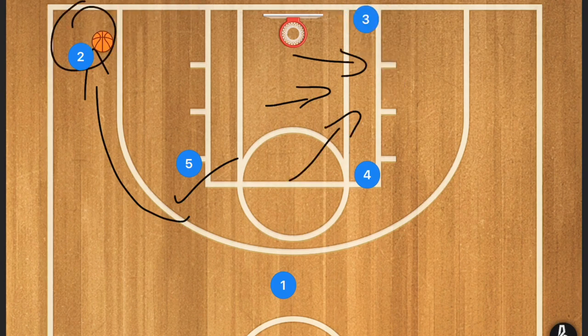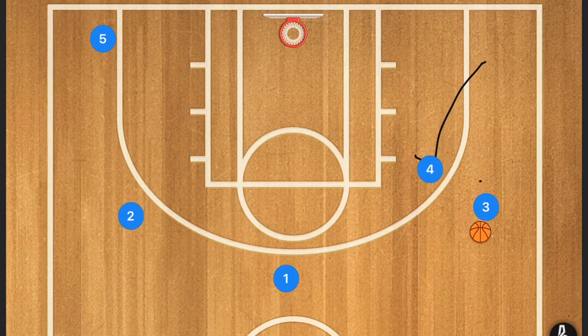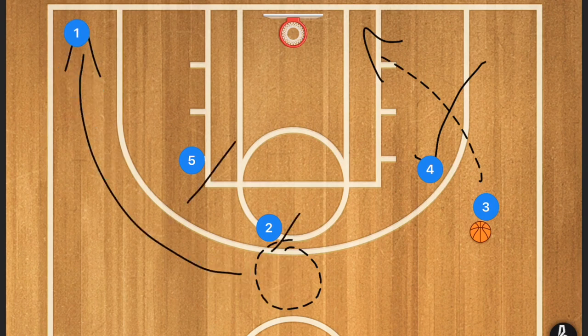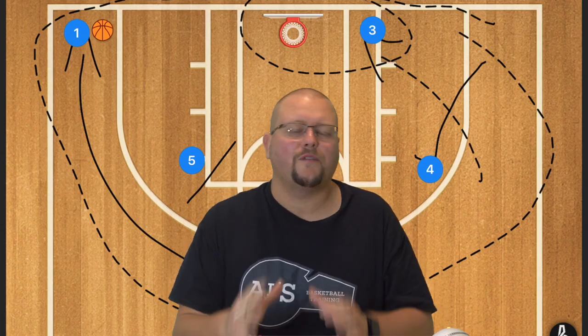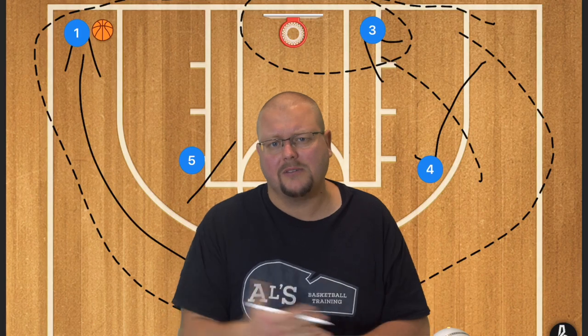In the five-out offense as an example, player one passes over to player three, player four sets a screen for player three, and player three drives towards the basket. When player one made that pass, he needs to use a staggered screen to get down towards the corner. Player three could attack and if that's not open, kick out for a three-point shot. This is a fantastic five-out play — make sure to check out the complete guide to the five-out basketball offense in the description below. If this video helped you, hit that like button, subscribe, and I'll see you next time.